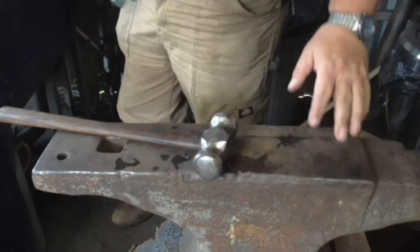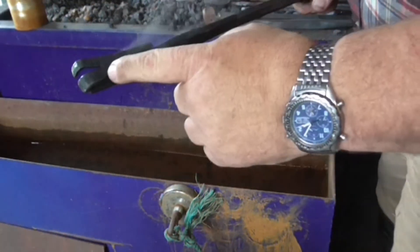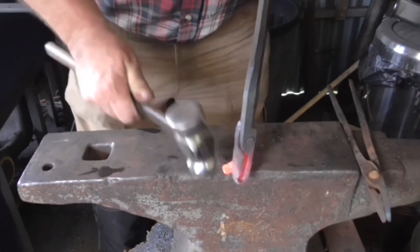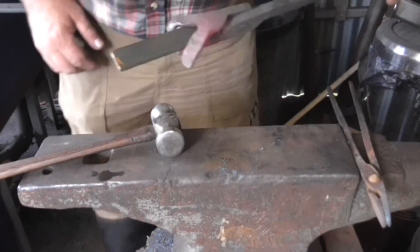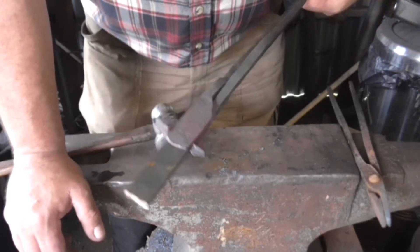I'll heat the whole thing up and then ease them in as I quench them. Next job: sort the nib out. I may have made a mess here. A little piece of stock I might use — looks like it's going to do the job.